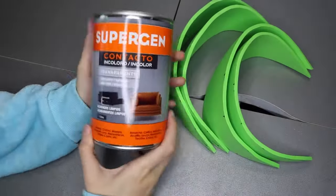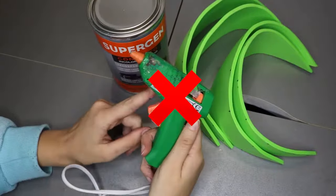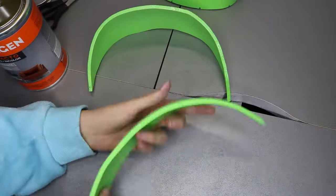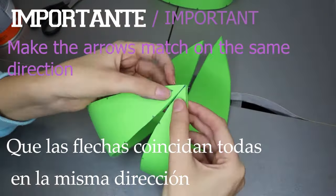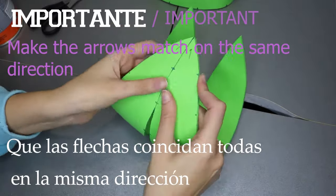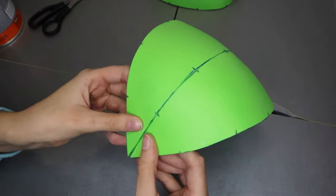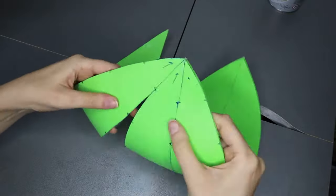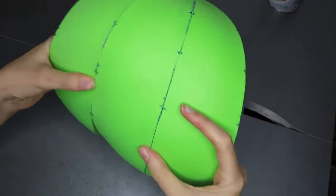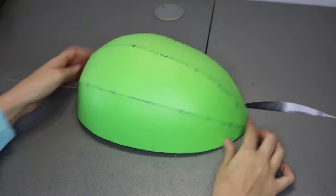It's time to build the base of the mask, and for that what we need is contact cement. For this DIY, please do not use a hot glue gun, because it's not going to work. We need to apply a thin layer of product on both surfaces that we want to glue together. We are going to wait until it's not wet or sticky to the touch, and carefully let's go for it. I tried to match all the pen marks that I left on the EVA foam before. It's super easy, and we just have to do the same with the rest.